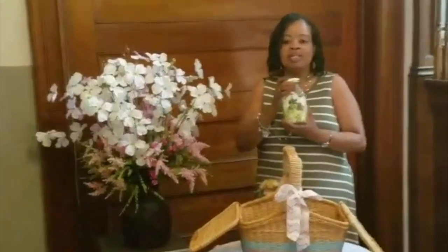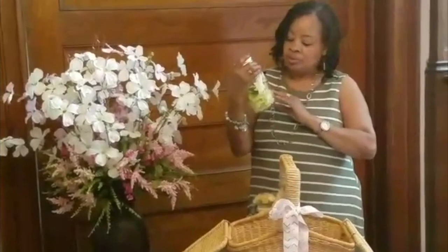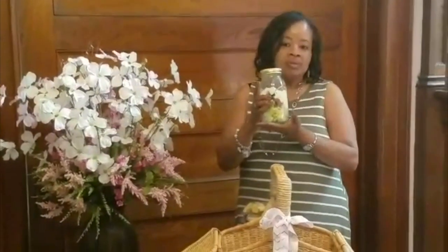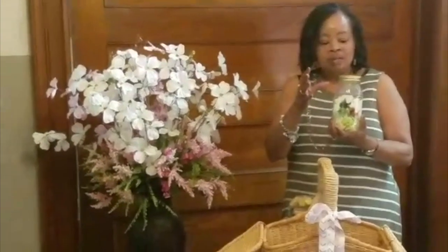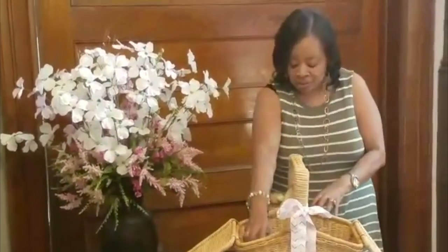Salad in a jar can be made the night before. You have your lettuce, your tomatoes, we have spinach in here, we have cheese. Whatever you put in here, just put your dressing on top. Because when you turn it over and put it on a plate, the dressing is on the bottom so it doesn't soggy up your lettuce. This was made the night before. And don't put your croutons in here. We have two of those.